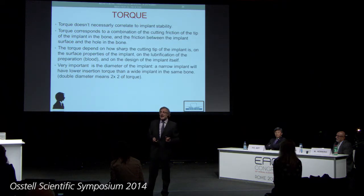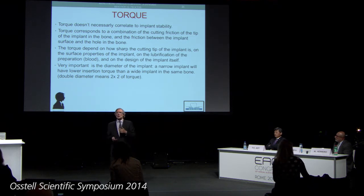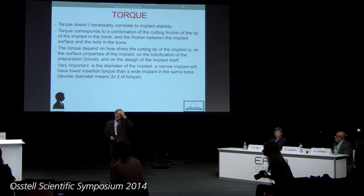Companies are used to letting us know what is the torque insertion number as a universal constant. But this is wrong, because the torque needs to be accorded to the dimension of the implant. If I have a double dimension of the implant, the torque will tremendously increase.